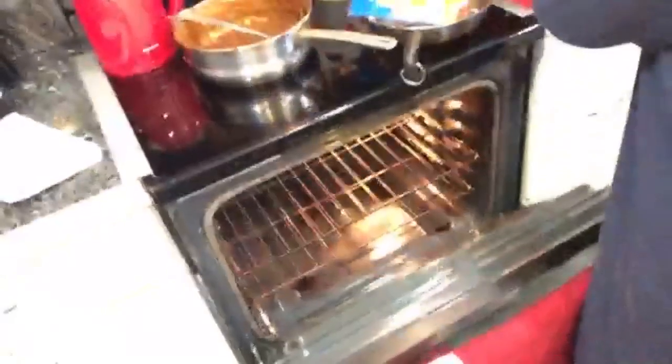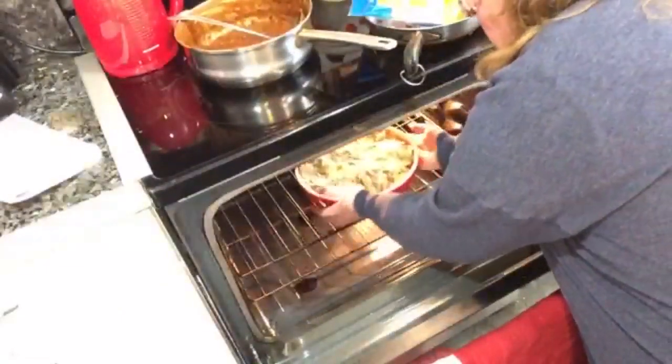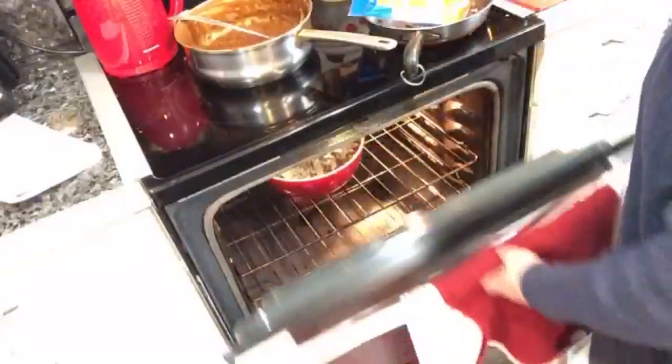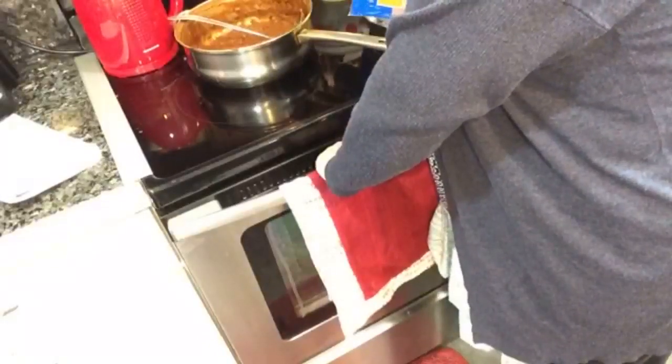And we'll stick it in the oven. Check it in about 20 minutes. That was fast, huh?